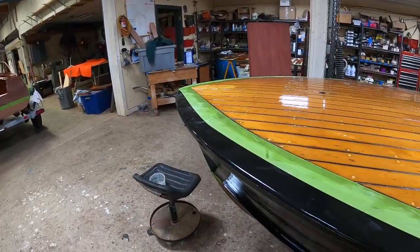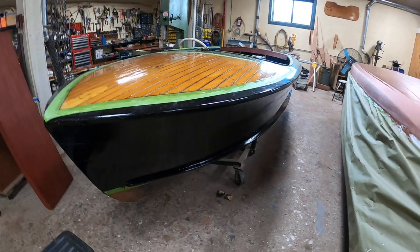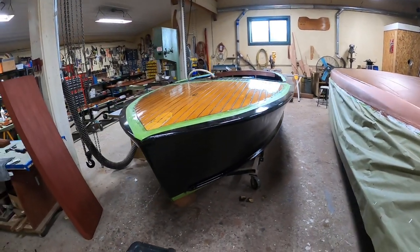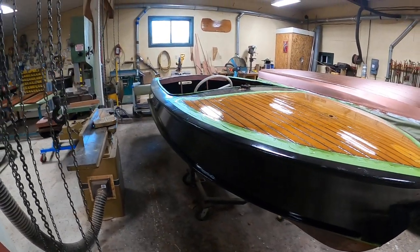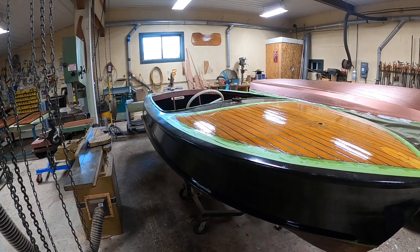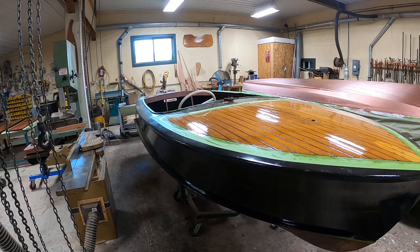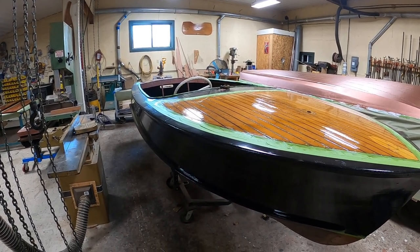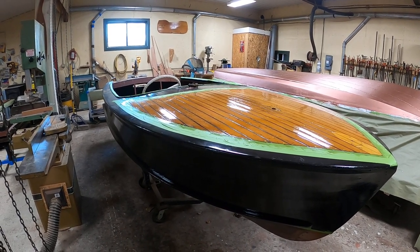So I want to thank — and I can't remember which of you made the suggestion — but I think you will agree that it is an excellent one. So that's our update on the 1956 16-foot Century Cowhide Palomino. Thank you so much. Bye-bye for now from Snake Mountain Boat Works.